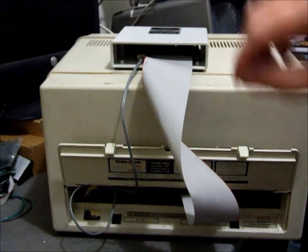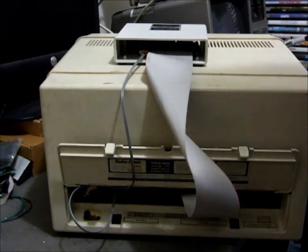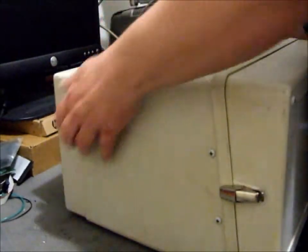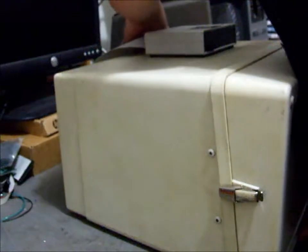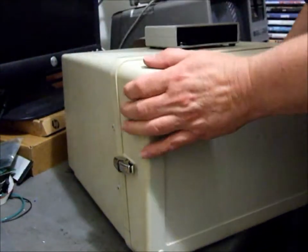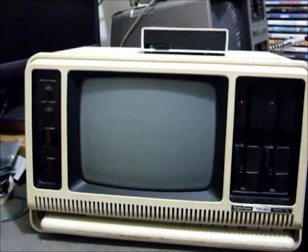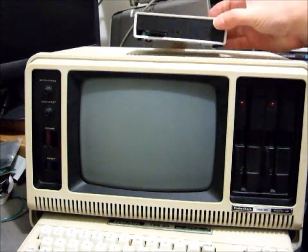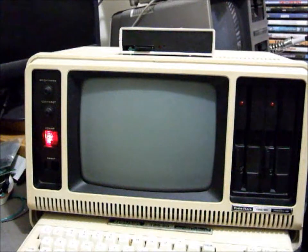Our FRED is sitting on top of the Model 4P, the twist in the cable, power is plugged in. We turn around the Model 4P, plug it into the AC. There's our FRED sitting up on top of the computer. Computer on.